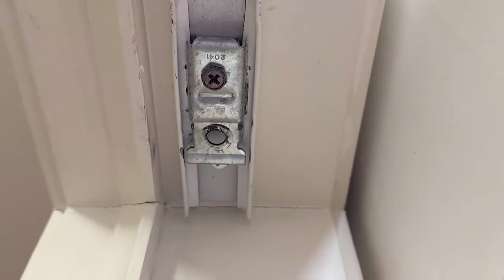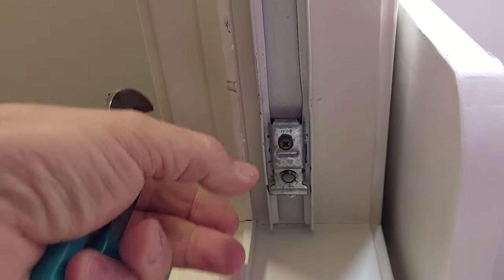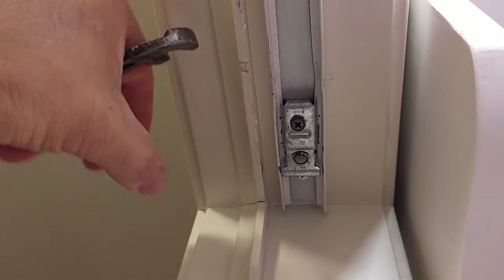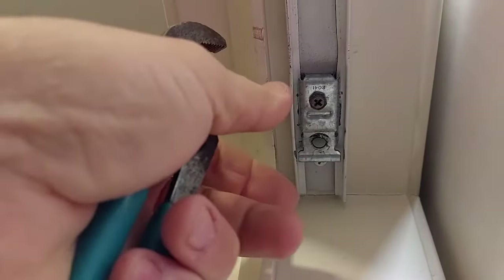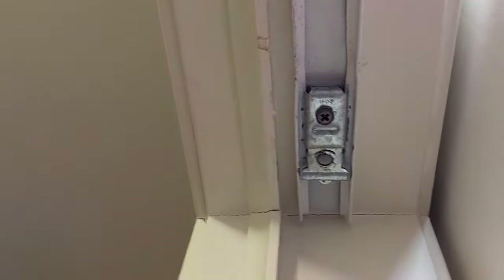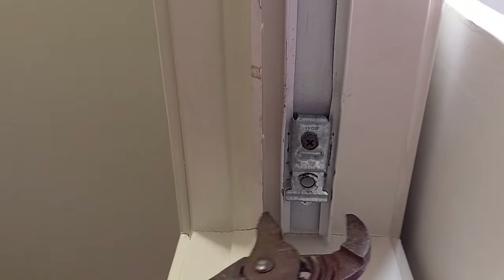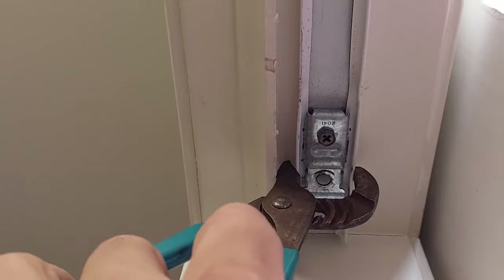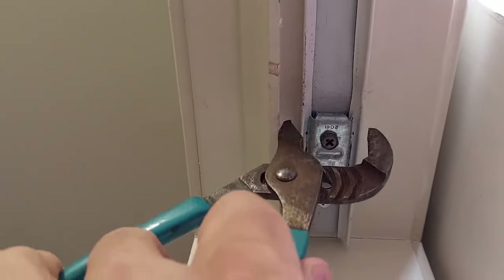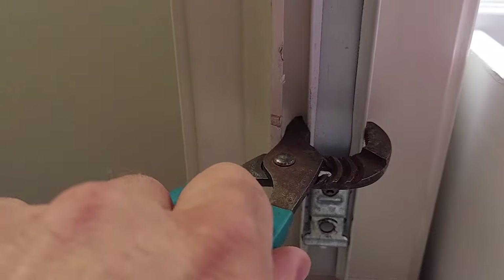I decided it was a little bit easier to get to the track by taking the door off. All you got to do is grab a hold of the door and lift it up and bring the bottom out like that, and then as soon as the bottom's out it drops down and you can get that pin out of that hole. Here you can see how I bend this back together — see that.